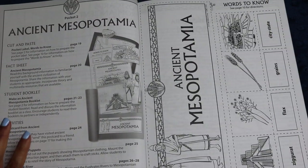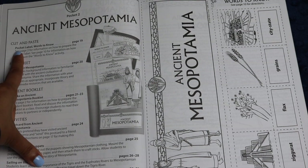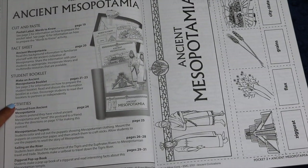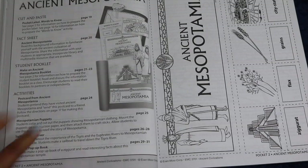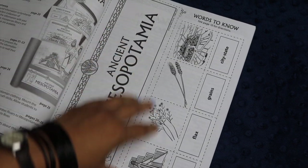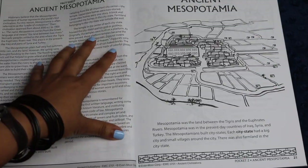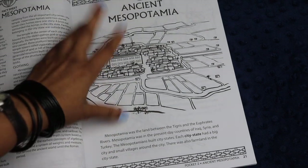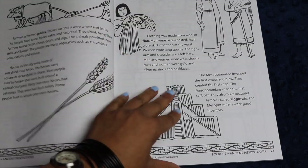Each of the pockets is structured in a fairly similar way, so I'm just going to go ahead and show you Ancient Mesopotamia. Here you have your teacher guide or instructional page where it talks about what you have to cut and paste, what the fact sheet is, what the student booklet is, and what the different activities are. On the first reproducible page, you have the title Ancient Mesopotamia and words to know, and then you have your Ancient Mesopotamian fact sheet. This is one of those things I'm going to use as a tool to teach my children how to highlight — I think it's a really important skill to learn how to highlight key words and understand what you should glean from a text.